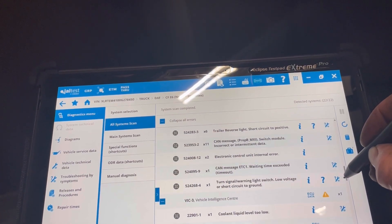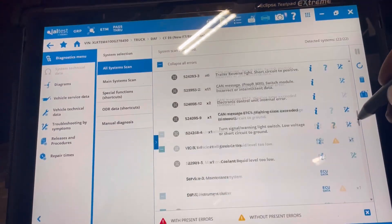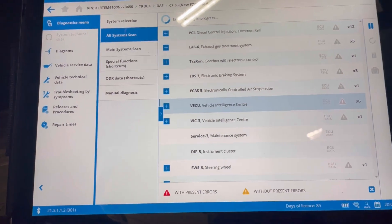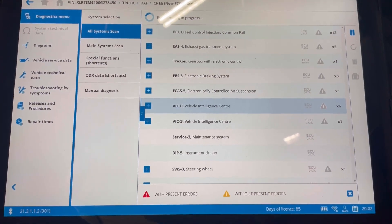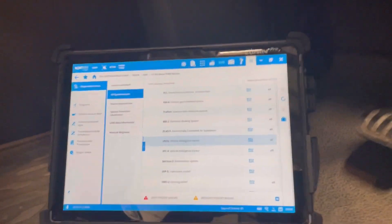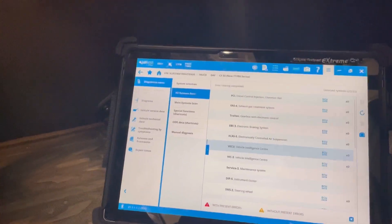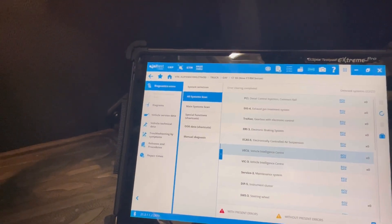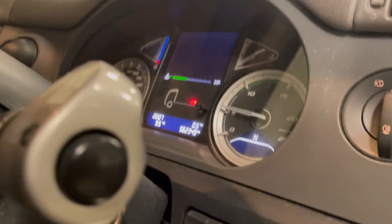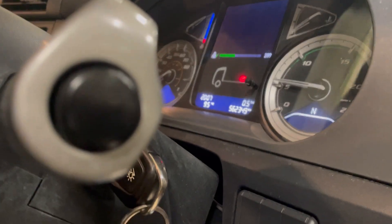Trailer reverse lights too - so yeah, that's the faults we had. We're going to delete all the faults and then start it up, run it up, make sure nothing comes back on. All faults are cleared - should be able to start it. No lights on, nothing's come back on.